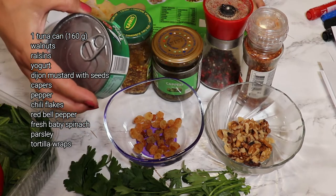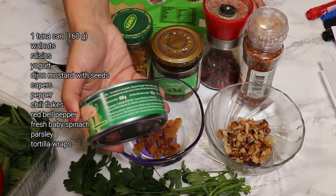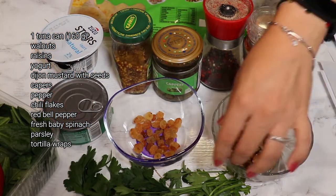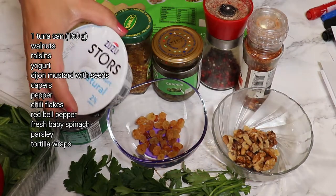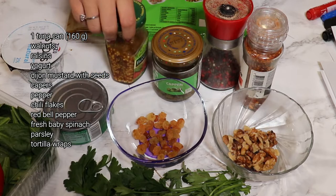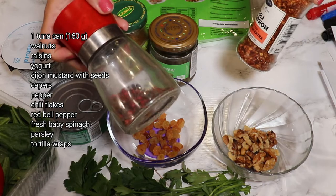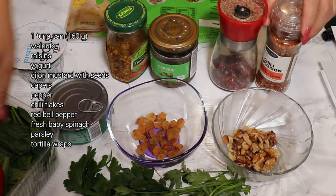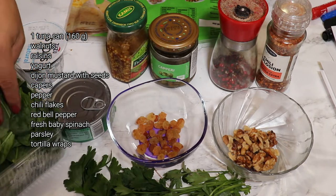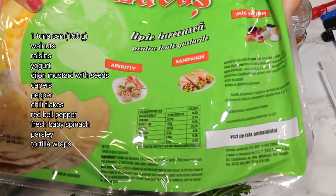The only certain thing I have here is one tuna can, about 160 grams. Next I'm gonna use some walnuts, raisins, yogurt, Dijon mustard with seeds, capers. Of course we need some pepper, and if you like it a bit spicy, some chili flakes, one red pepper, fresh baby spinach, parsley, and tortilla wraps.